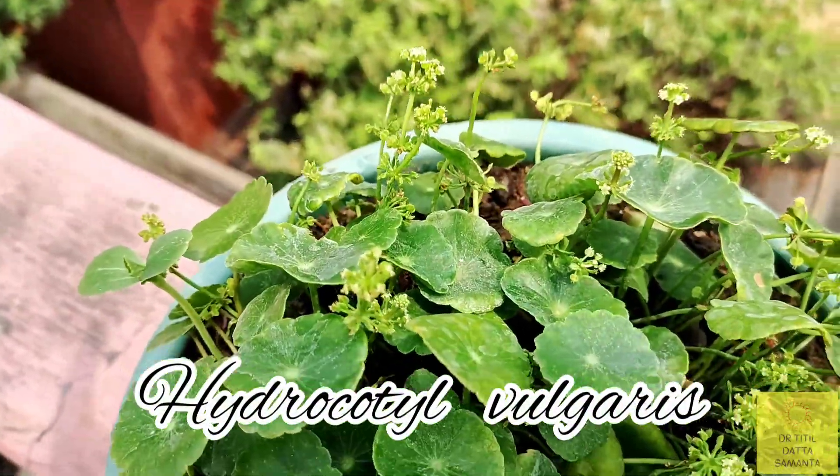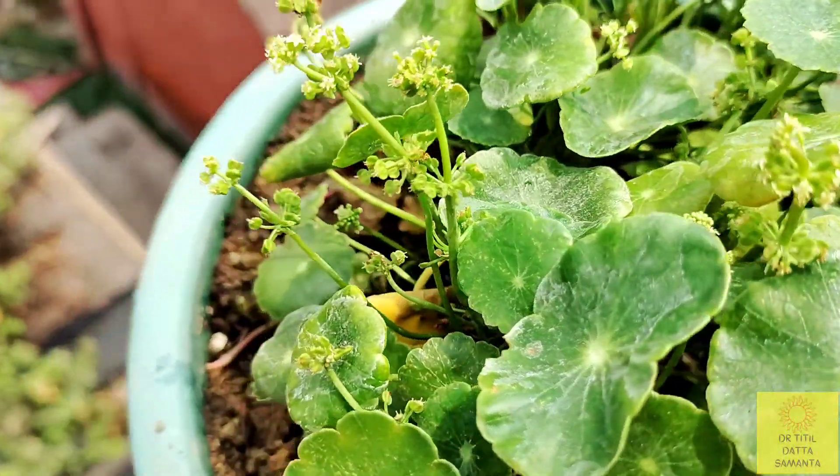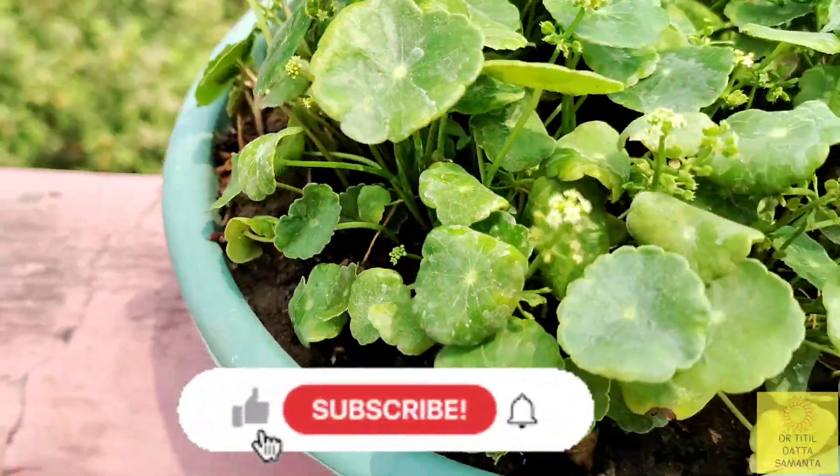This is a small creeping aquatic perennial plant and it is native to North Africa. If you are new to my channel, then hit the red subscribe button below.